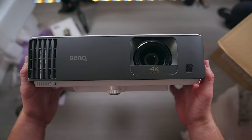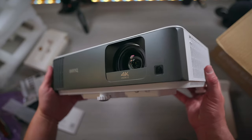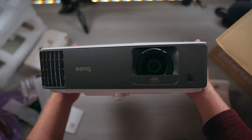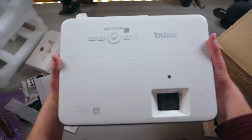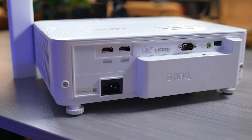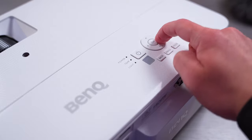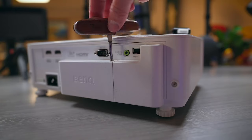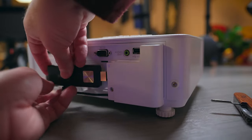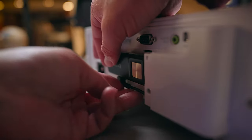This is definitely one of the nicer projectors I've seen design-wise. The gray strip across the front makes it look pretty cool and gives it that premium feel. The housing is mostly made of plastic but it doesn't feel cheap — it actually feels very well built. Around the back there are two HDMI ports, an audio out, a USB-A port, and an RS232 port. On the top there are physical controls that perform all the same functions as the included remote. There's also a plastic piece on the back that you unscrew to install the included media stick, with a micro USB cable to power it and a third HDMI input.